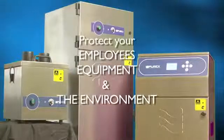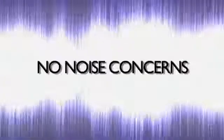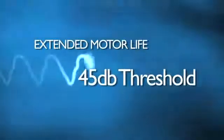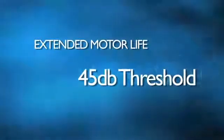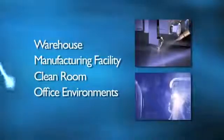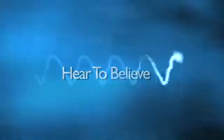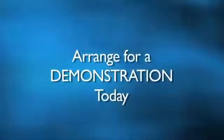Purex helps you protect your employees, your equipment and the environment. Purex fume extractors incorporate brushless motors and soundproofing, resulting in a tremendous reduction in sound and greatly extended motor life. With decibel ratings as low as 45 dB, these units can easily and comfortably be placed in a warehouse, manufacturing facility, clean room or office environment without disturbing employees. This is truly something you need to hear to believe, so ask for a demo and listen to the difference.